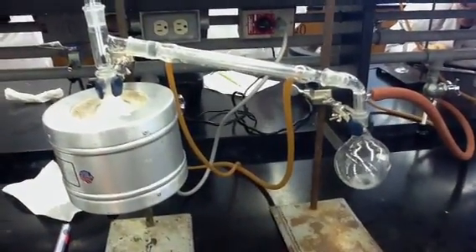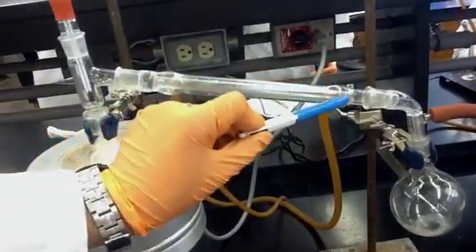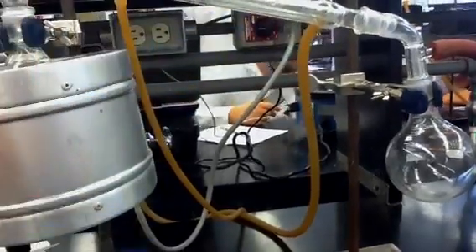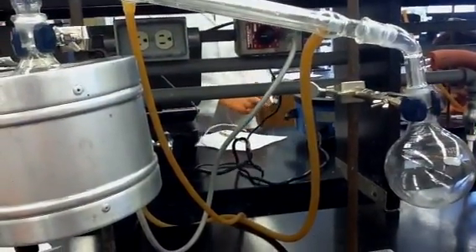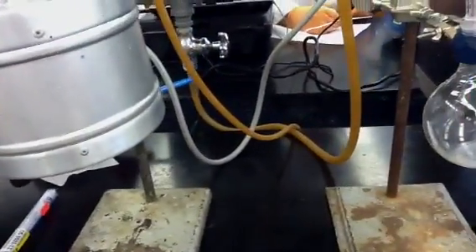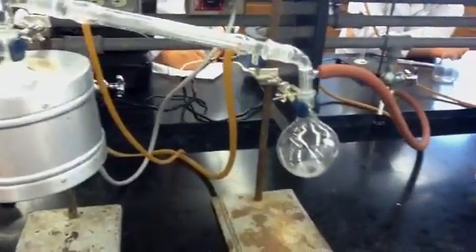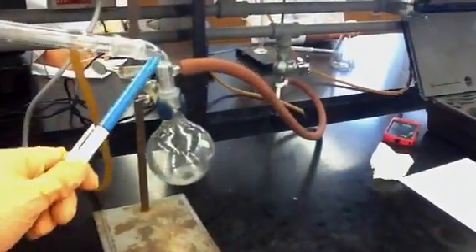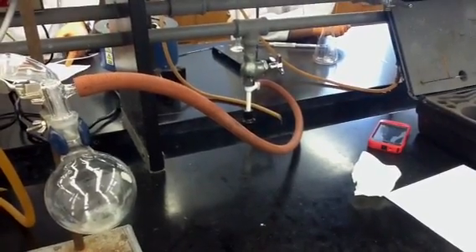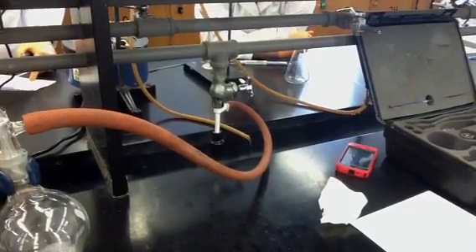Connecting the two flasks is what we call the condenser. Attached to that, we have two rubber hoses — one end is left open for water flow, and the other is attached to a water faucet. Also attached to the receiver flask is what we call the aspirator tube, which creates our vacuum. That is connected to our white and black aspirator, which is attached to another water faucet. That's going to create our main vacuum.